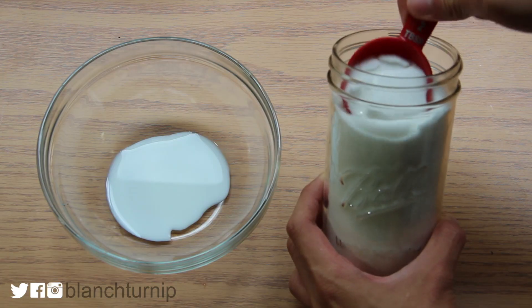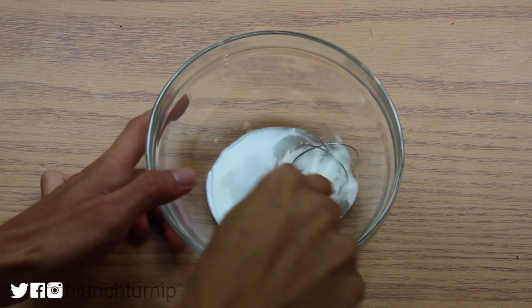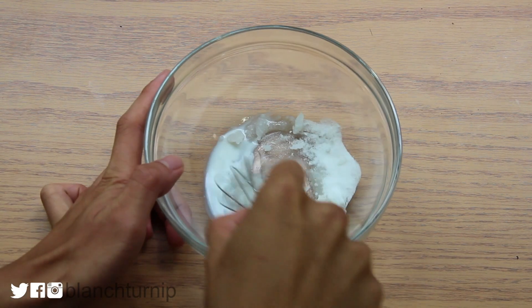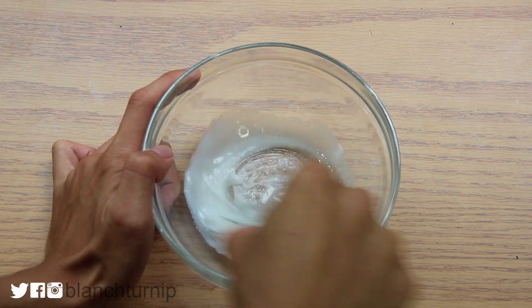To get started, we are going to have our whole milk, and then I'm adding in my granulated sugar. It's a very simple recipe and we are just going to mix them together. There's going to be a lot of mixing but don't worry, it's going to be really simple and short.